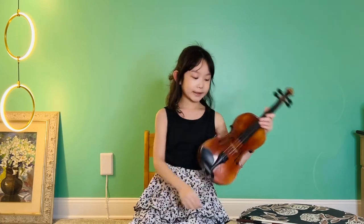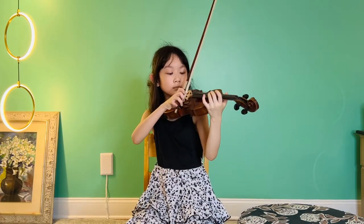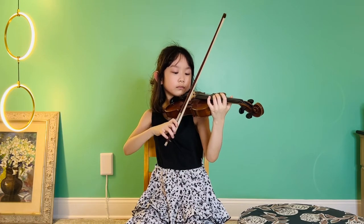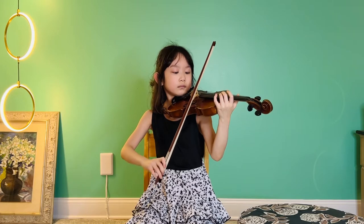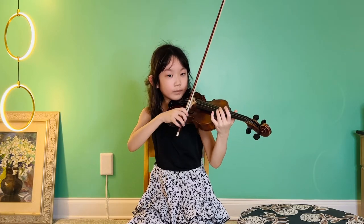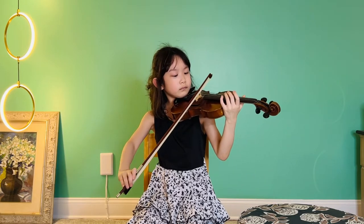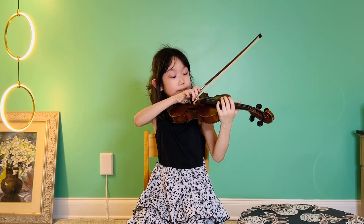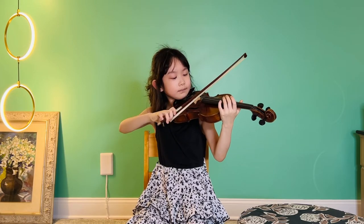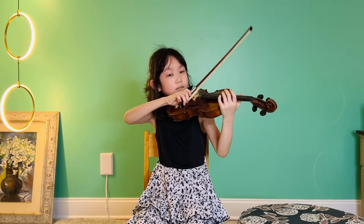I'll show you the open strings. Let's do the E, A, D, and G.